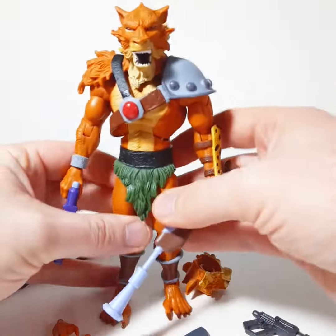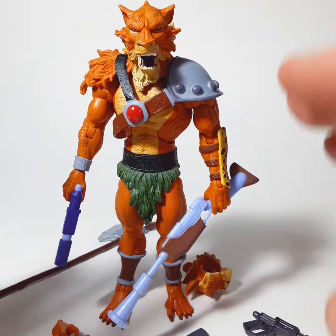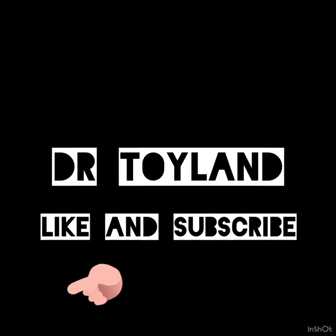I love these figures, I think they're super cool. I would totally recommend picking up anything from this Thundercats Ultimates line if you can. All right, enjoy! Dr. Doyland.